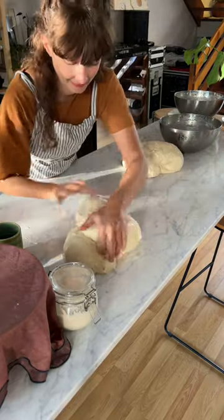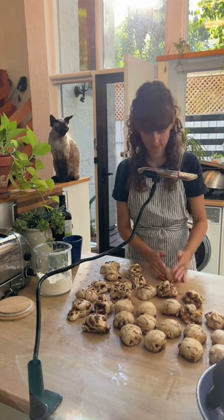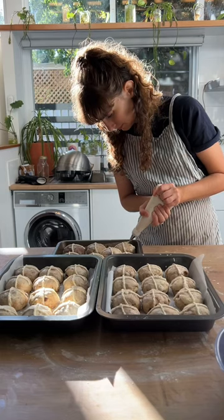I needed a lot of sultanas. I got up really early and made all the little buns. Because I was making so many I needed to multitask and bake some while shaping the next ones.